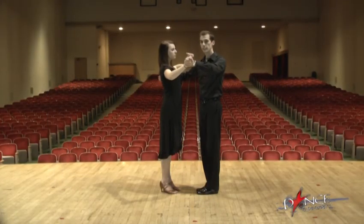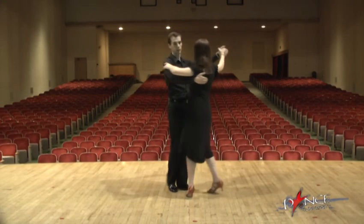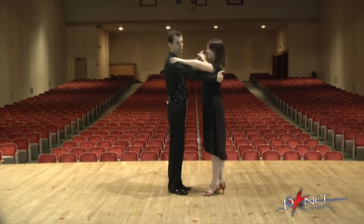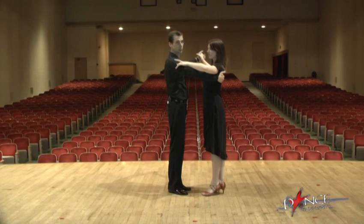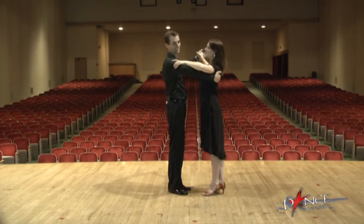So try it with a partner. The dance hold for the waltz is: my right hand is on her upper back, right about her shoulder blade. And my left hand holds her right hand just like this. Her right arm is not on my shoulder, but right above my bicep, right between my bicep and my shoulder. There's a little pocket right there.